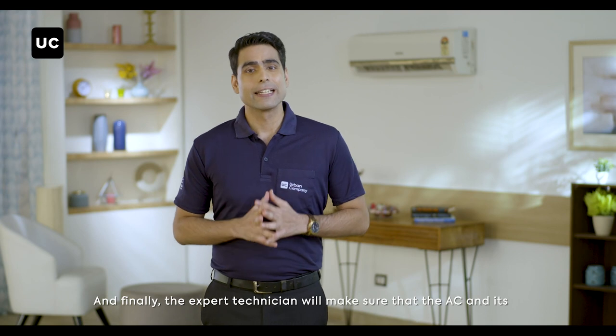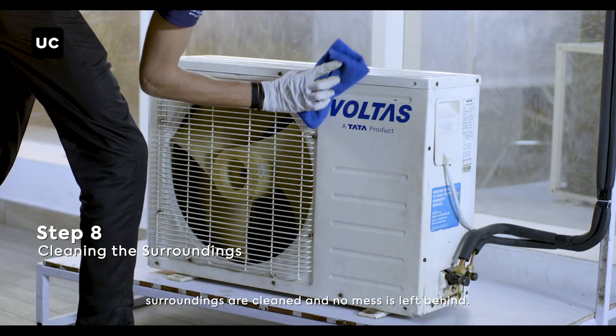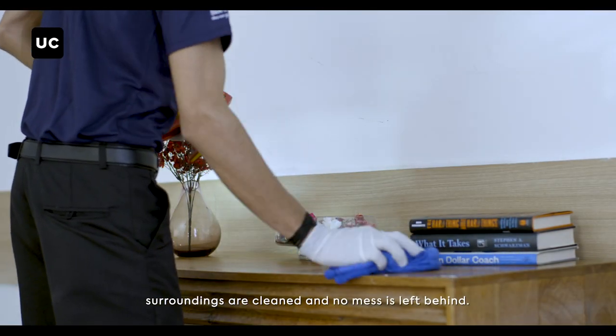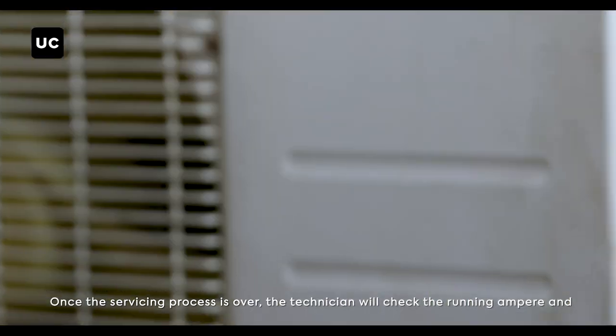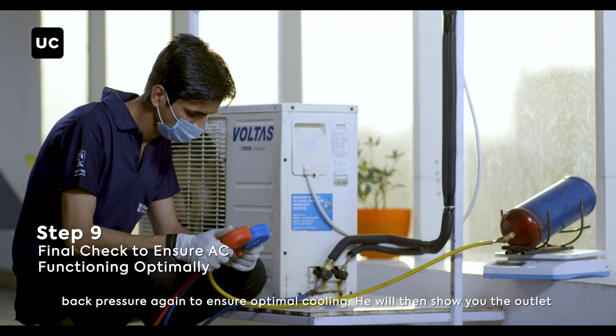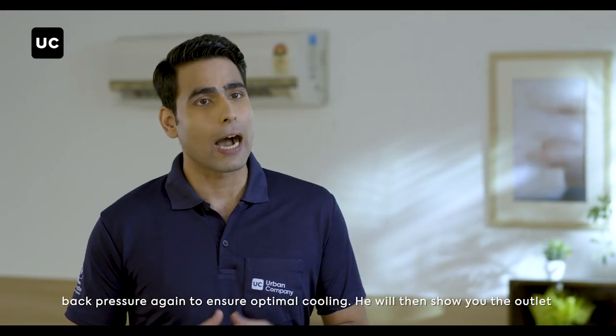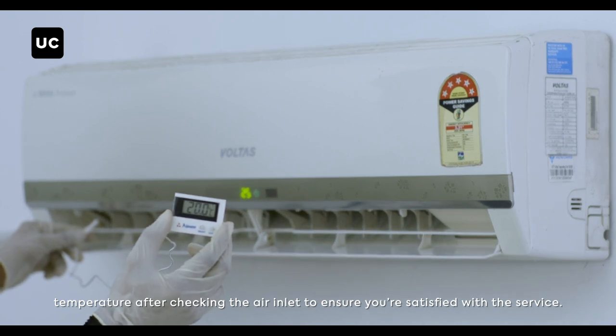And finally, the expert technician will make sure that the AC and its surroundings are cleaned and no mess is left behind. Once the servicing process is over, the technician will check the running ampere and back pressure again to ensure optimal cooling. He will then show you the outlet temperature after checking the air inlet to ensure you're satisfied with the service.